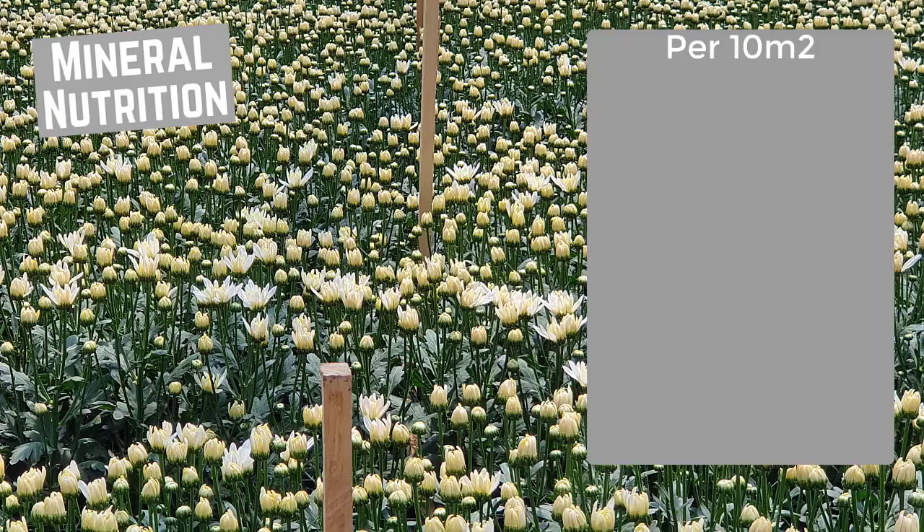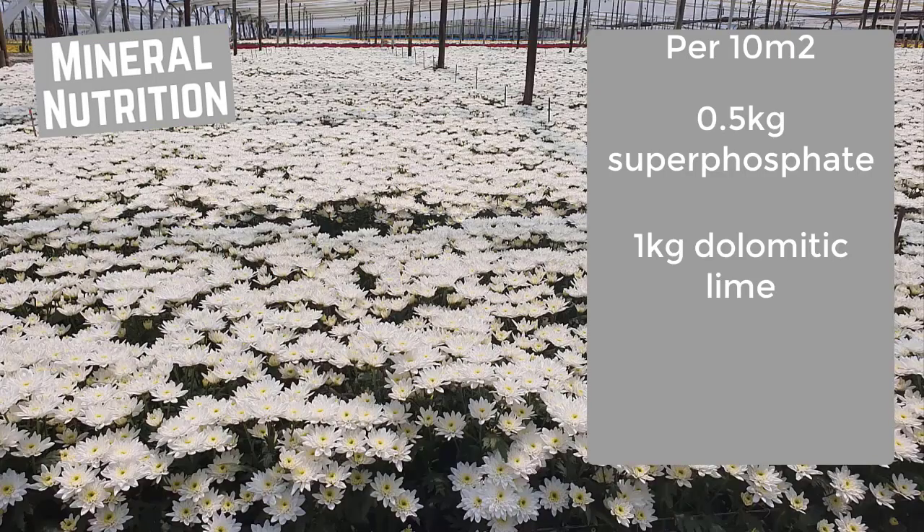Mineral nutrition. The plants require moderate fertilizer applications of 0.5 kg superphosphate, 1 kg dolomitic limestone, and 1 kg urea formaldehyde per 10 square meters.